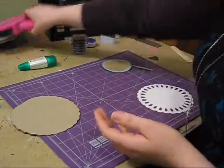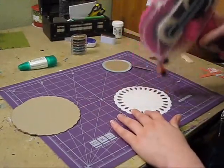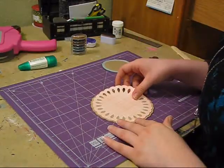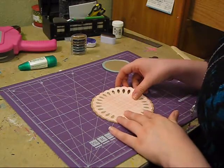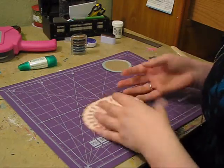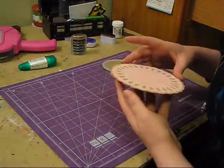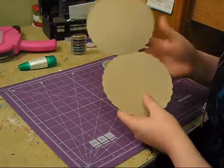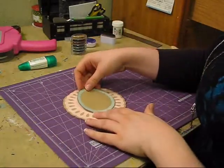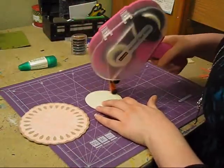And then in the middle I'm going to use some ATG gun - just a little bit of that. So there's our card base - super cute. And next I'm going to go ahead and put down the center.